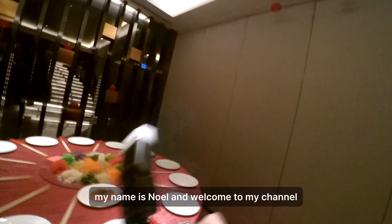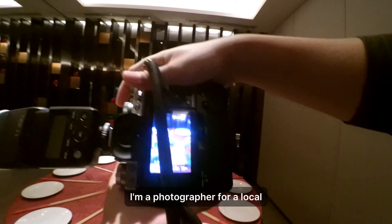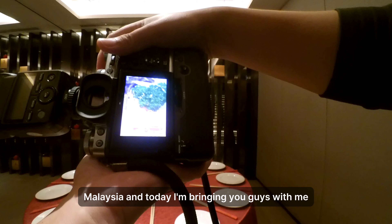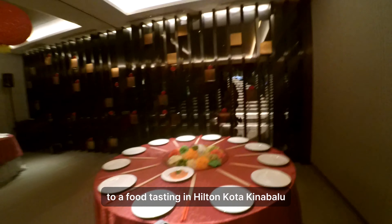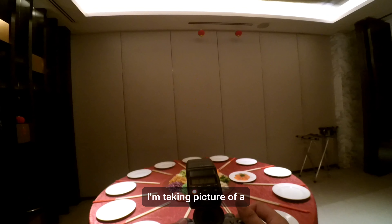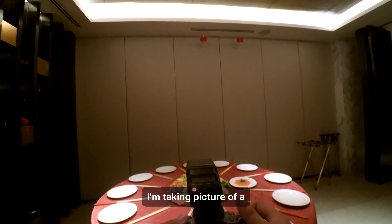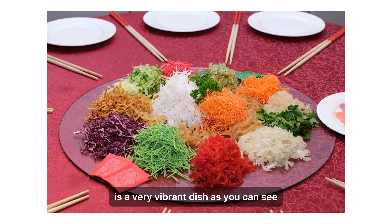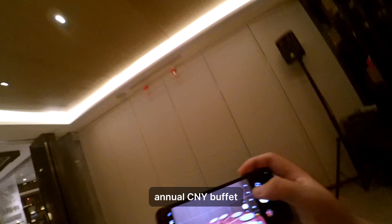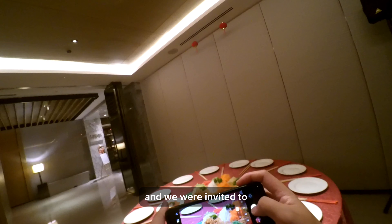Hey there folks, my name is Noel and welcome to my channel. I'm a photographer for a local magazine called Breeze Magazine in Sabah, Malaysia. Today I'm bringing you with me to a food tasting in Hilton Kota Kinabalu. As you can see, I'm taking a picture of a special dish in the Chinese community called Yisang — a very vibrant dish. This event is Hilton KK's food tasting for their annual CNY buffet and we were invited to grab some pictures.